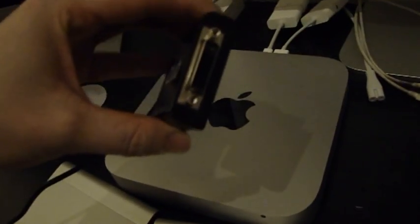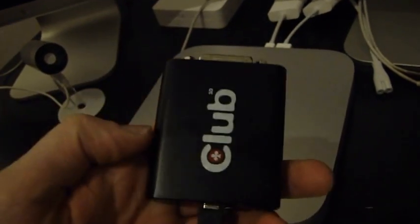For the third one I'm using this — a Club 3D USB to DVI adapter. This is basically an external graphics card, kind of. USB powered.